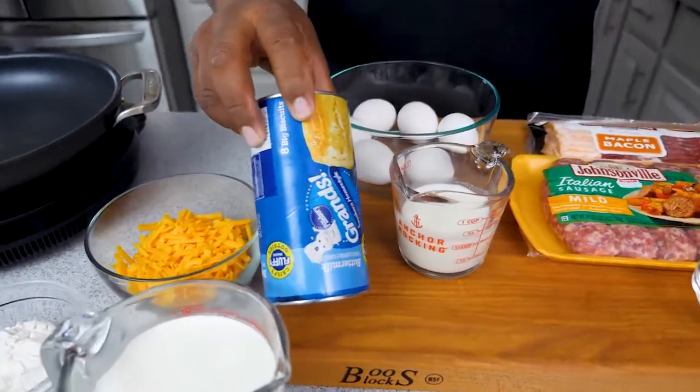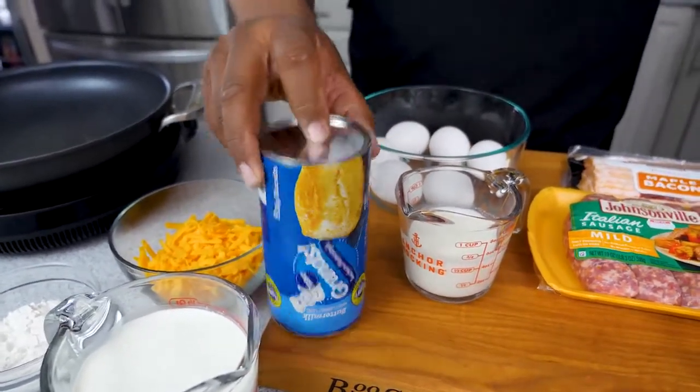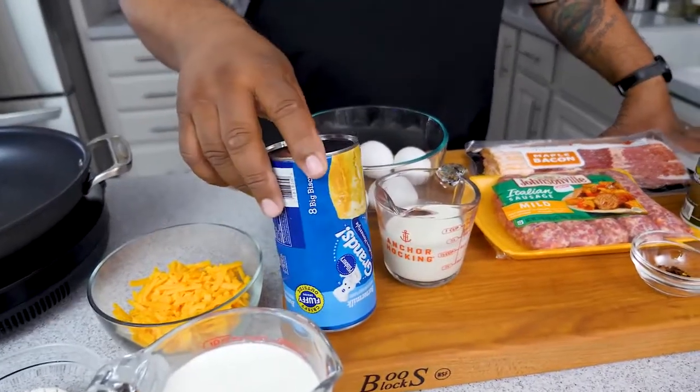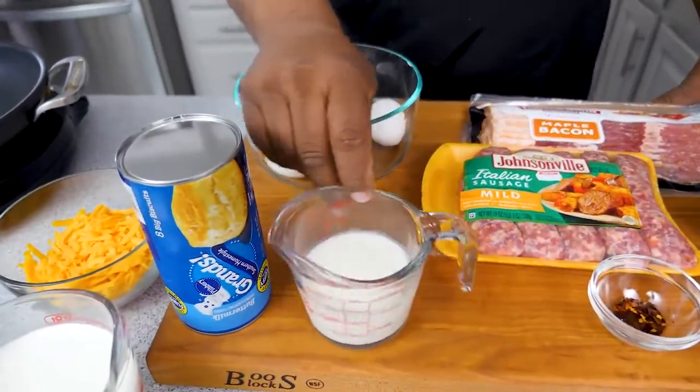We're gonna cheat a little bit — we don't always have time to make homemade biscuits, so we're going with store-bought. Super easy and it tastes good. I can hear y'all saying you like homemade — try it like this first, you'll see how fast and how good it is.